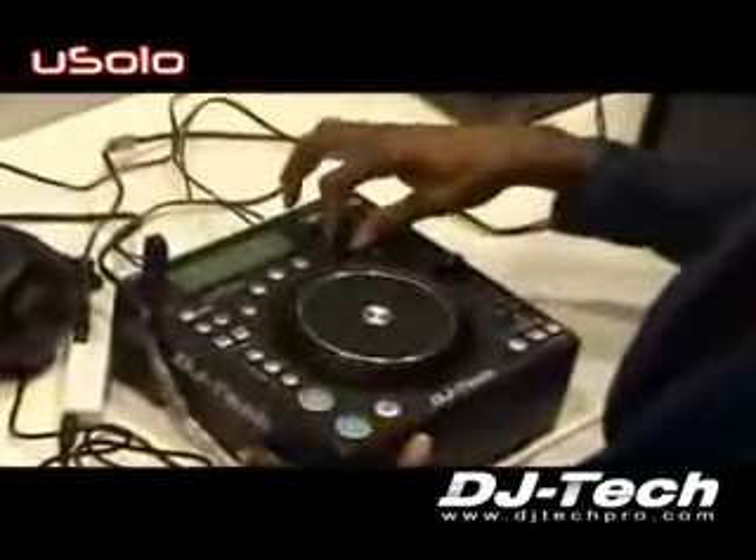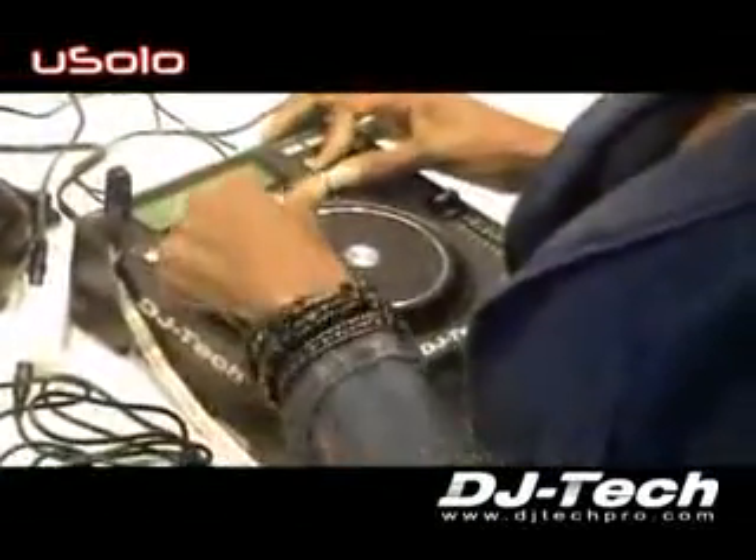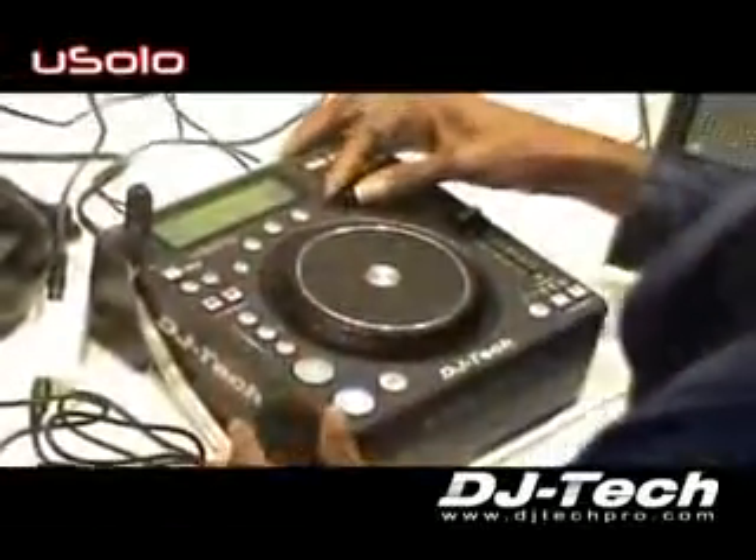You can select your tracks right here. You have a large display where you can see all the titles, the track number, the pitch, and everything.